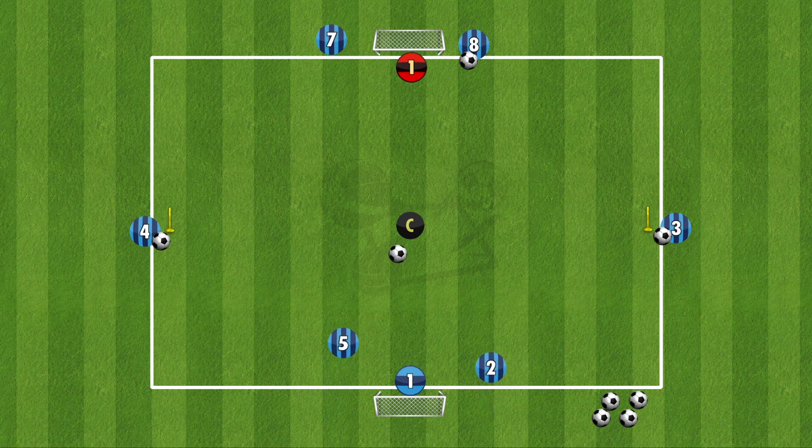The ball starts at number five, who plays into the coach in the middle, who lays off to number two. As soon as number two takes a shot, either four or three will choose to go left or right, and five and two have to react, turn, and finish the cross that number four is putting in.